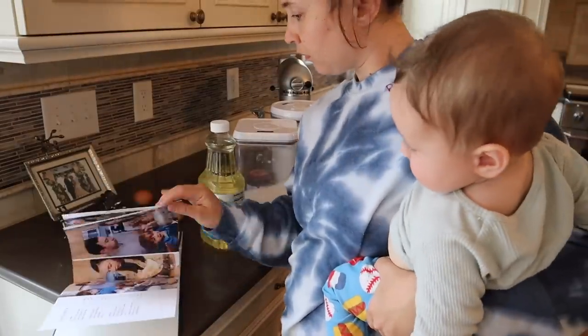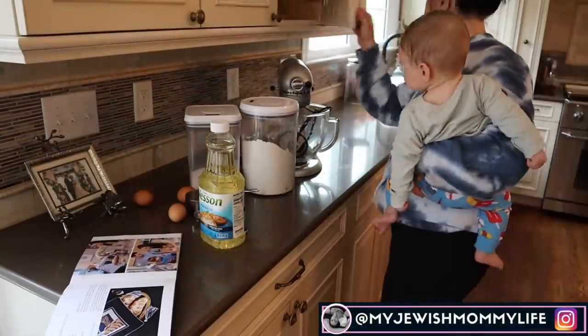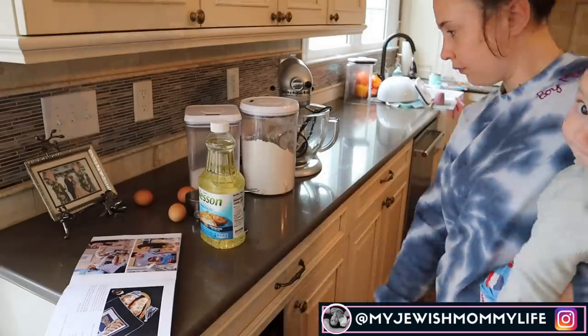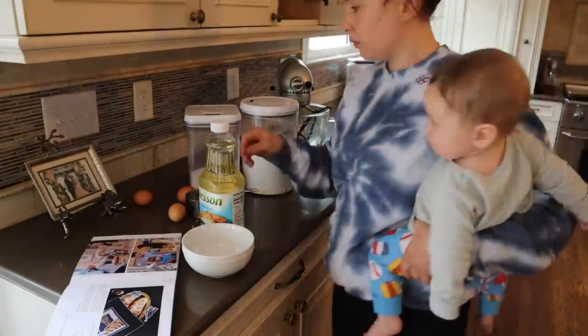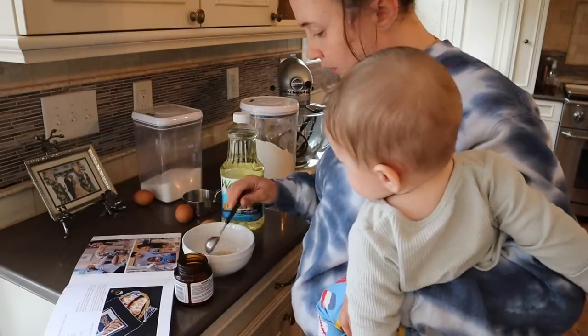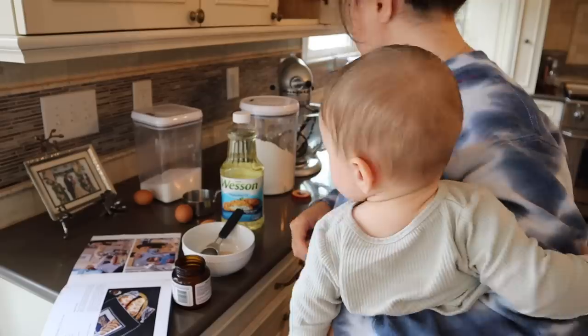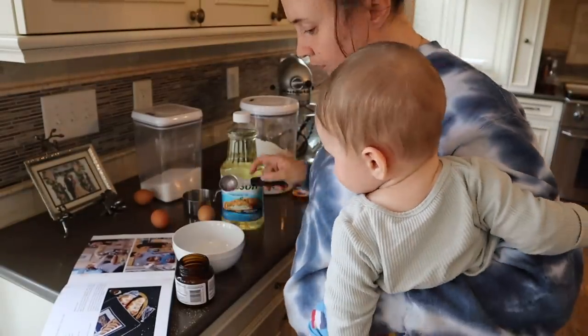I just need to start out by saying, I'm sorry if my voice sounds a little crazy, but our whole family got COVID since I filmed this video and I'm now doing this voiceover. I'm here with my baby. Thankfully we are all almost better now. I just have a lingering cough and lost my voice a little bit. So I just want to make that apology — that's what's happened in the past week.